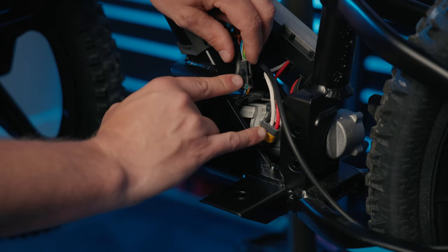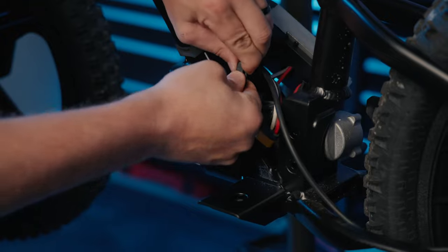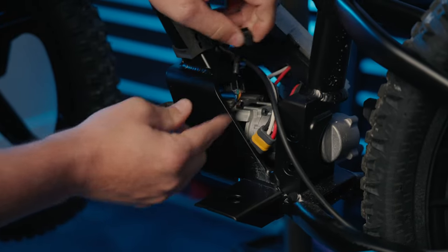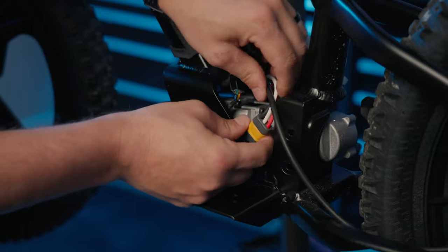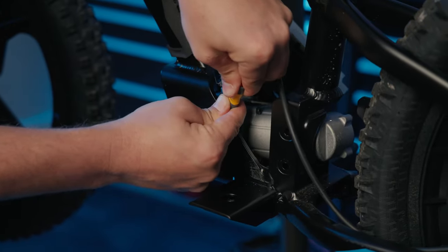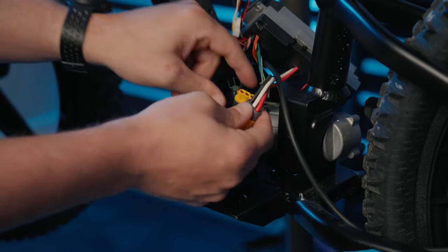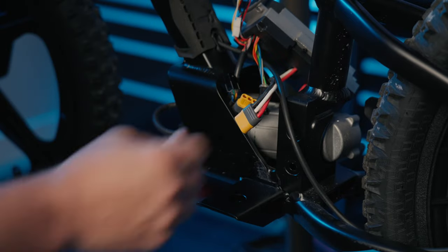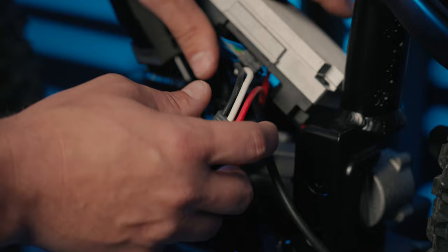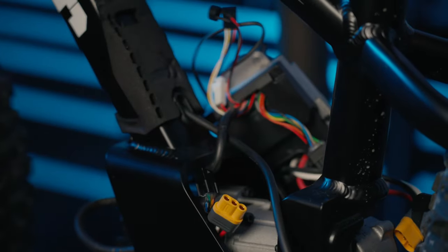Next, disconnect the two connectors — the black one and the yellow one. The black one has a little release you press to spread it apart. When releasing these, don't pull on the wires — grip firmly on the plastic pieces to pull them apart so the wires don't get pulled from the connectors. At this point, lay the ESC off to the side so we can access the motor a little bit easier.